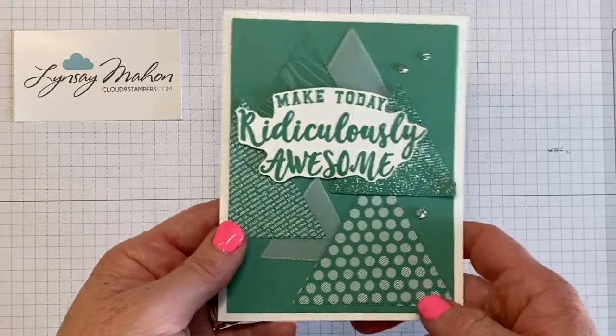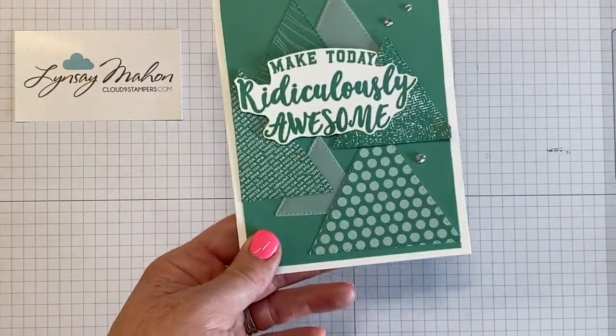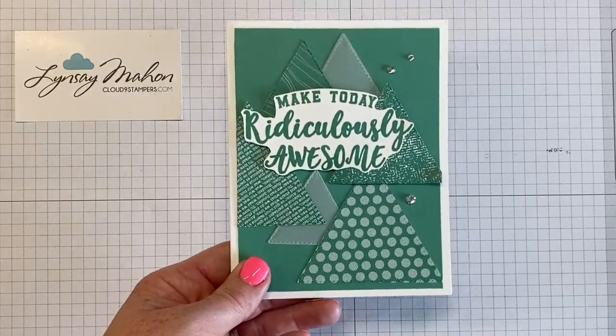This is Lindsay Mann with Cloud9Stampers.com and I'm going to share with you these really fun triangle pieces and how you can paper piece a card front together to make a fun monochromatic look. Let's get started.